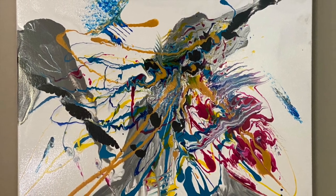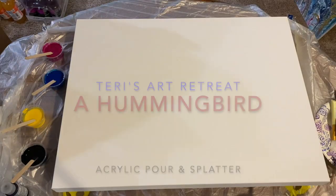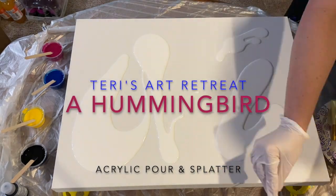Hi, this is Terry's Art Retreat. While pre-mixing my colors — thalo blue, magenta, turquoise, and yellow — with pouring medium,